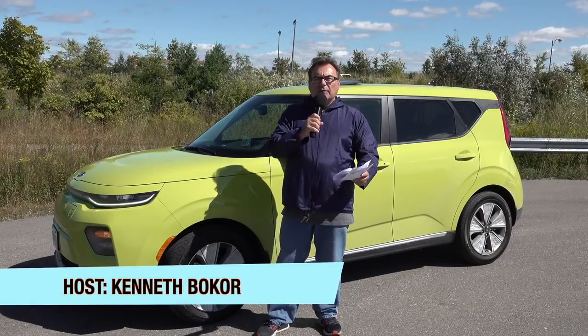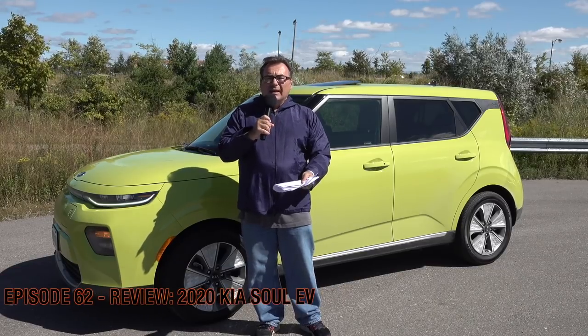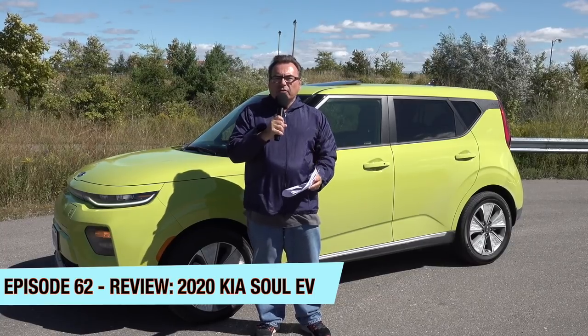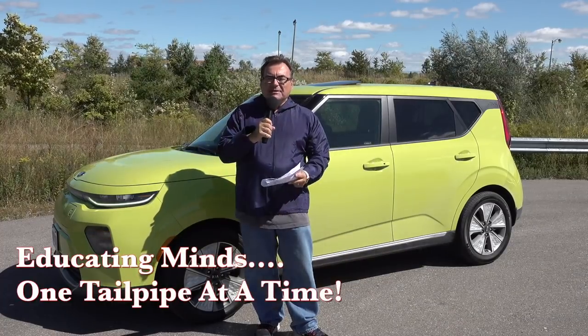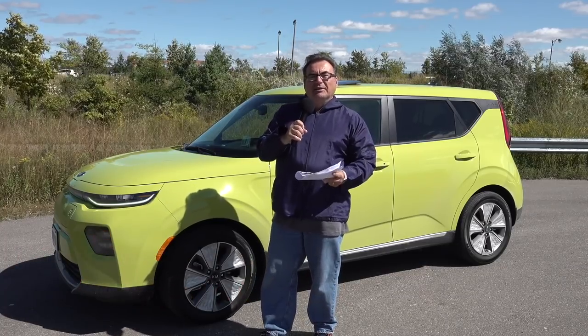Hello and welcome to this edition of the EV Revolution Show. My name is Kenneth, your host for episode 62, giving you my review and impressions of a model year 2020 Kia Soul Electric in this polarizing green color. Whatever adjective you want to give to the color, I have to admit it's something — it is a nice color, it does grow on you.